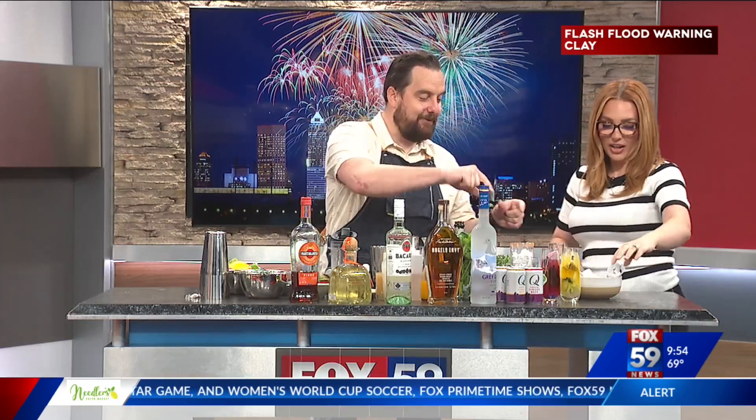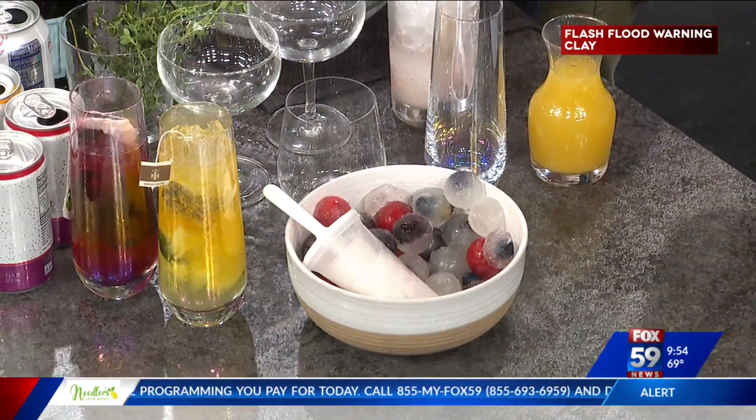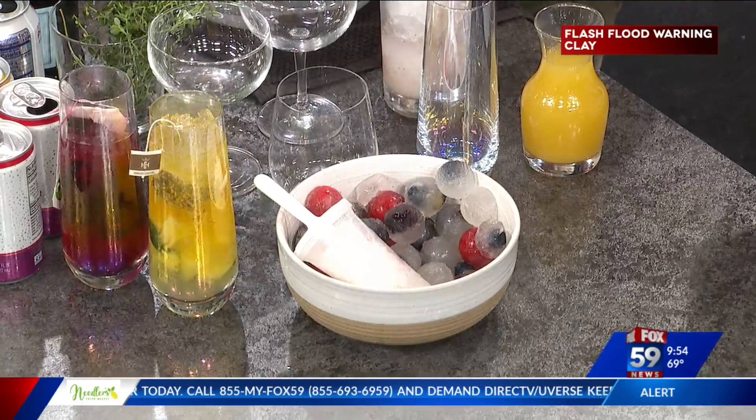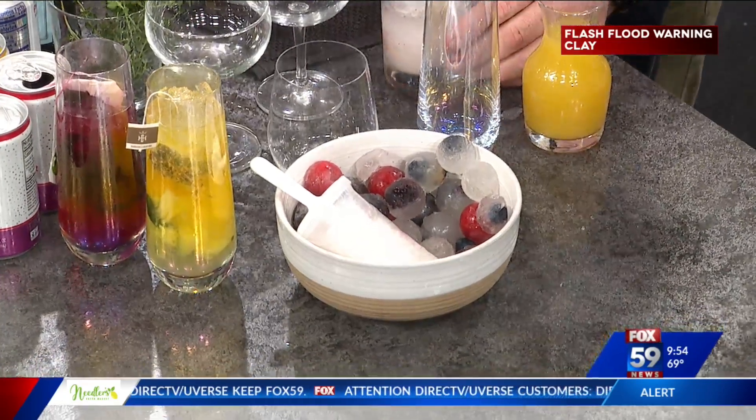So Jason, what do you have for us? We're going to start with boozy popsicles — it's so easy. They're a little melted. Blackberry, strawberries for the 4th of July color. This is just coconut water, tropical Bacardi rum, some coconut syrup and fruit, right in there frozen. I dumped it in the glass, put ice on top of it, and put in a little bit of just fresh pineapple.